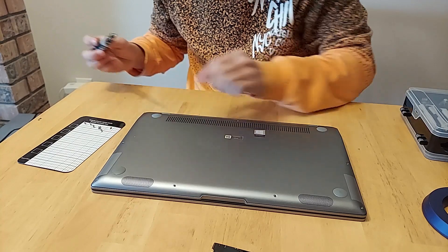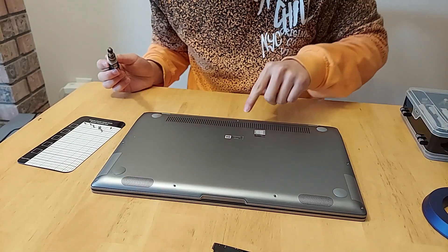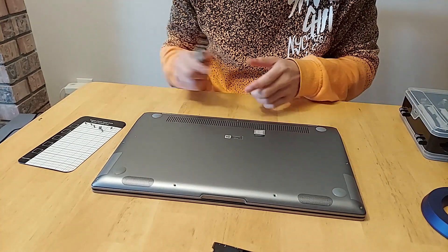Looks like we got all these out — there's one here, one here, one here, one here, one here, one here, and one at the very top here. So there's a total of seven screws.